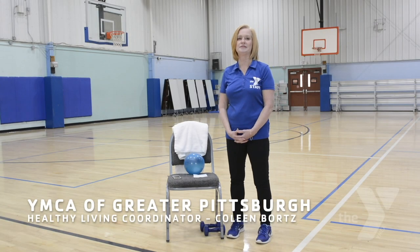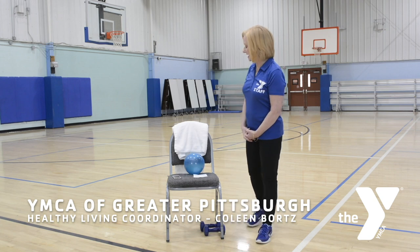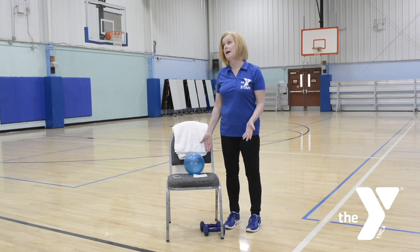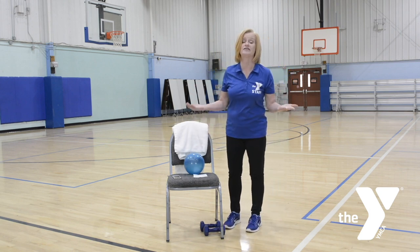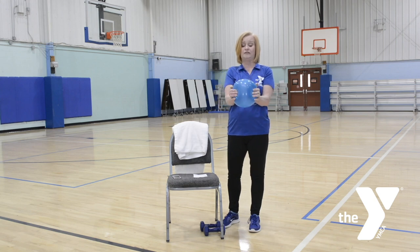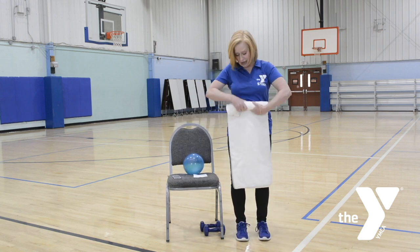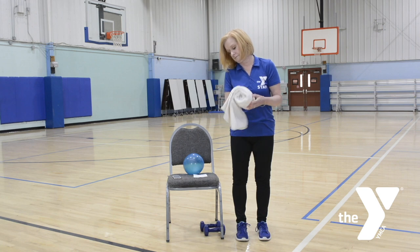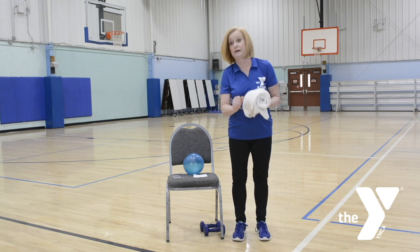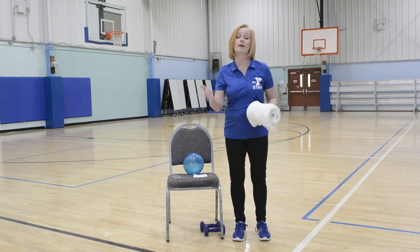Hi, my name's Colleen. I'm from Samson YMCA. I'm the Healthy Living Coordinator for Active at NEH classes. I'm here today to give you a couple exercises. You're going to need some handheld weights if you have them. If not, you can use something you have two of with a little bit of weight. I'm also going to ask you to get a kid's ball with a little bit of give so you can squeeze it. If you don't have that, you can use a rolled-up towel with a rubber band — or as we say in Pittsburgh, a gum band — around it.